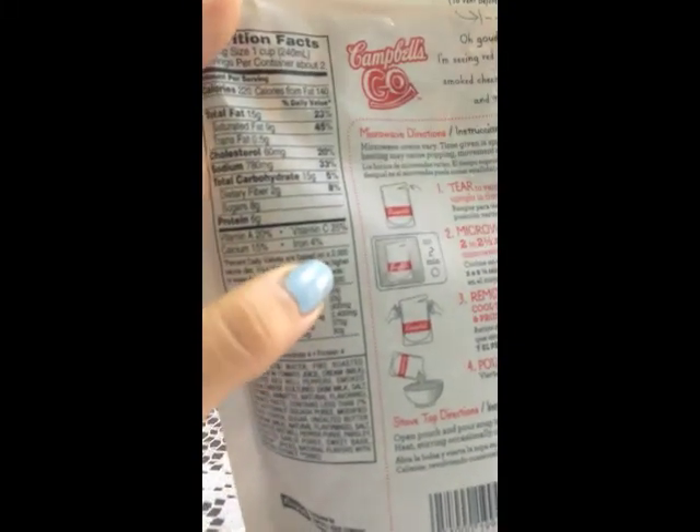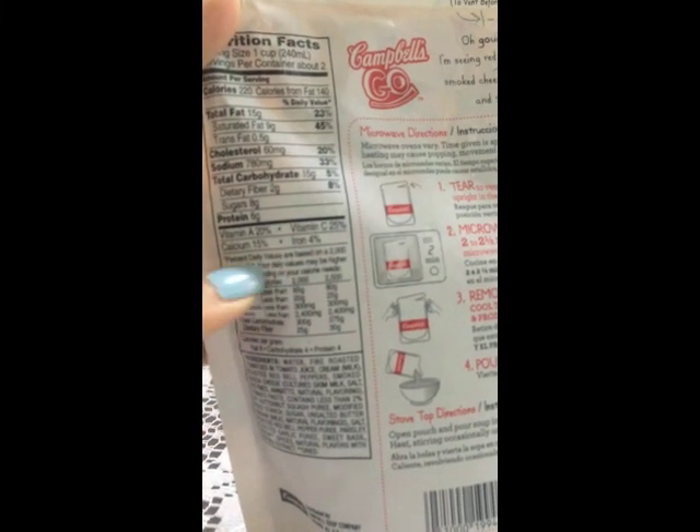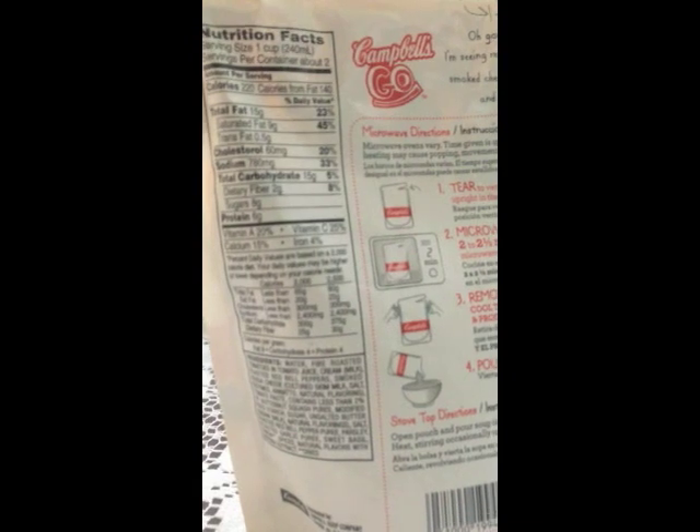Nutritionally, Vitamin C is 25%, which is pretty good. Vitamin A is 20%, calcium is 15%, and iron is 4%.